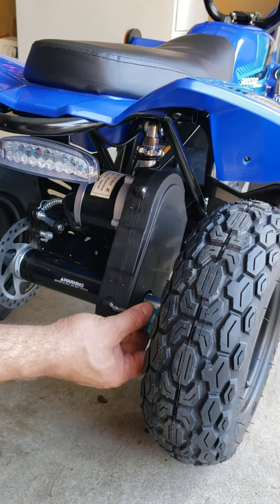Now you can see the chain. There is a chain tensioner — it's spring loaded and you don't have to adjust the chain on this ATV. All you have to do is lubricate it. As you can see there is pretty thick lubricant from the factory, but it will last maybe two to three months depending on how often you use it.